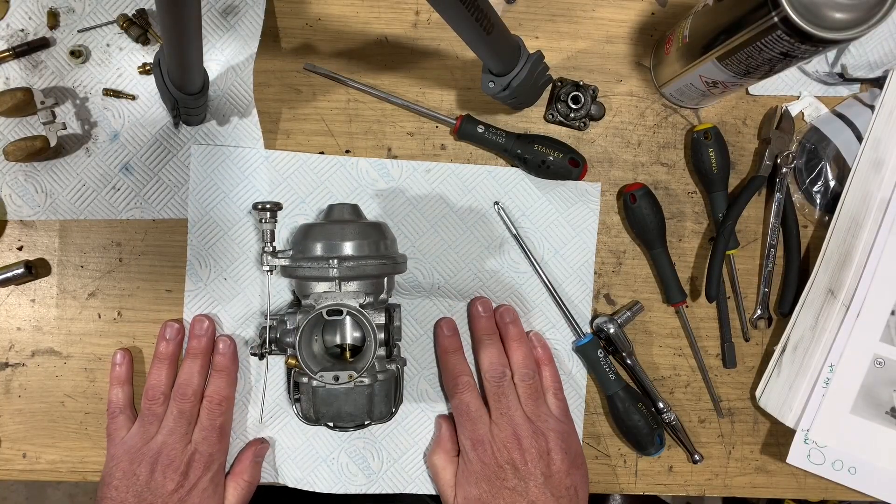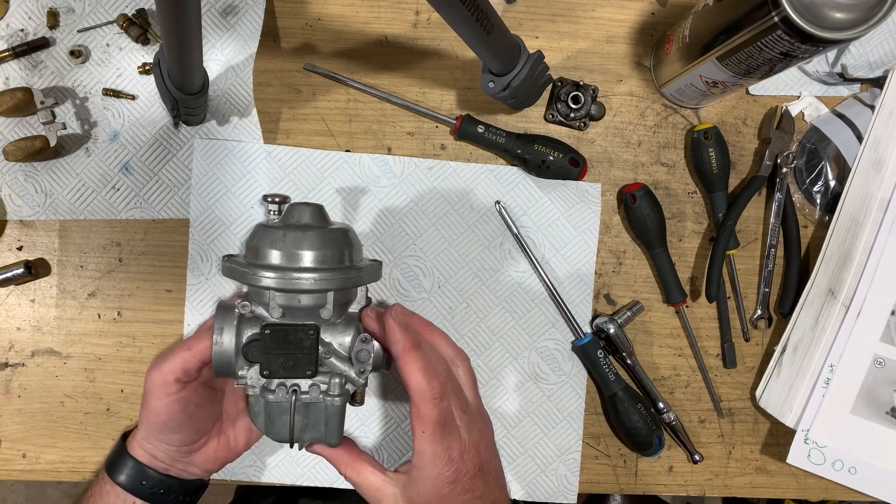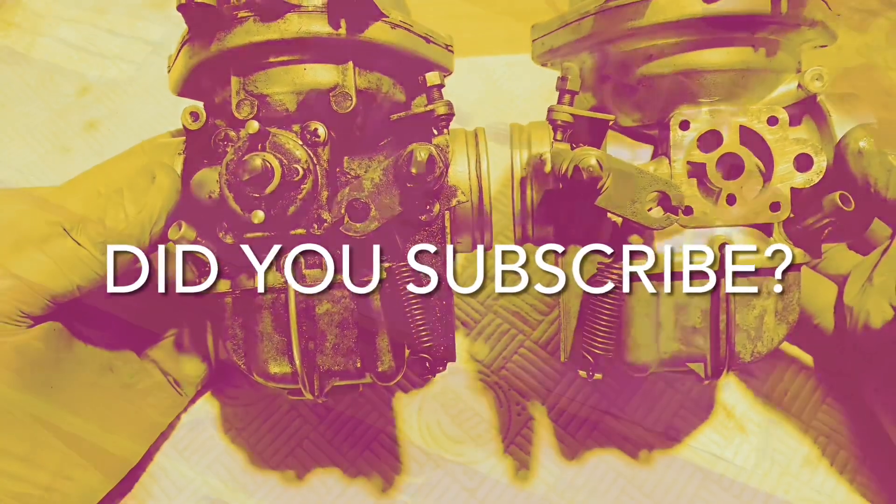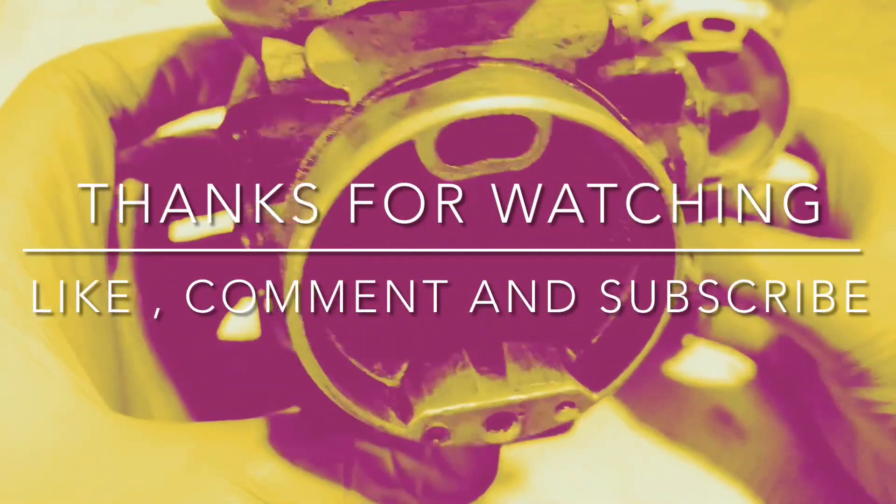One finished carb. Right — on to the next one. I hope you found that informative, interesting and entertaining. Rejetting is a dark art — I don't claim to have any superior knowledge, so please don't ask me any rejetting questions. Just do your research and go your own way with that. But listen, thanks very much for watching. Like, subscribe, questions, all that. See you next time. Bye.